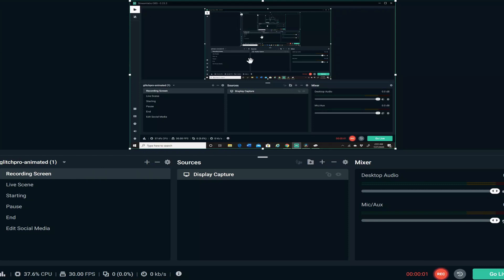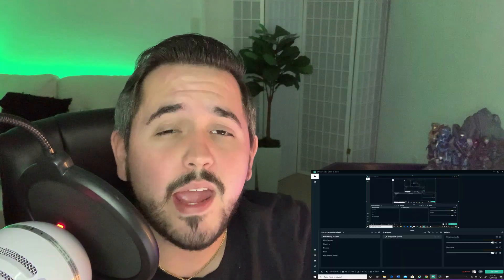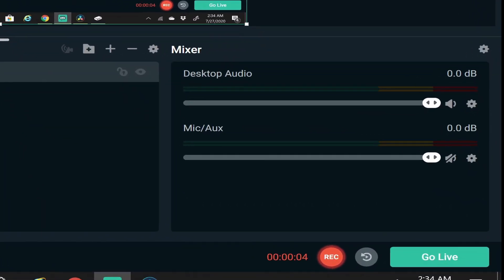Once you guys reach the screen, there's going to be all kinds of stuff on there that is kind of overwhelming — I felt the same way when I first opened it up. Don't worry, I'm going to show you guys what to do. We have our Xbox streaming in the background on our desktop and we also have Streamlabs OBS open, and you'll see this giant 'Go Live' button that makes you very tempted to just click it. But don't do that yet — we still have to put the pieces together.